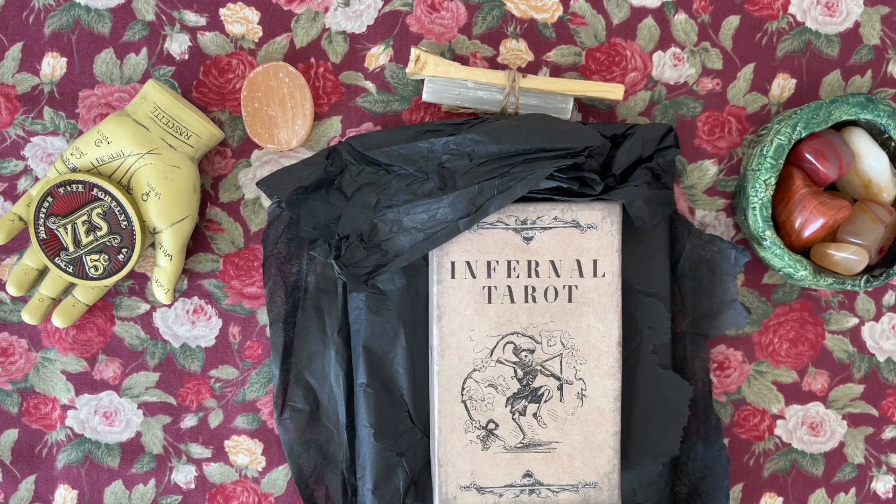Hello YouTube! Welcome back to my channel, and if you are brand new here, welcome! I'm Bonnie, Old Soul Mermaid, and today I have an unboxing for you. I know I've done a lot of videos lately regarding my deck collection, but today we're going to be doing an unboxing.